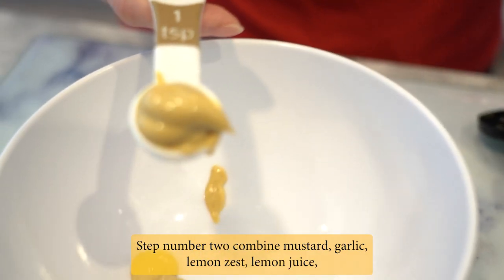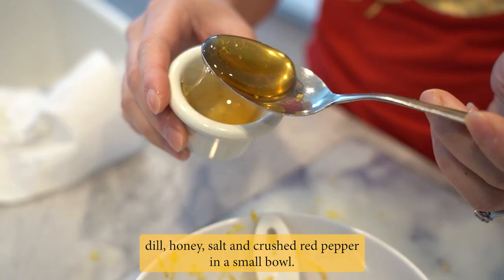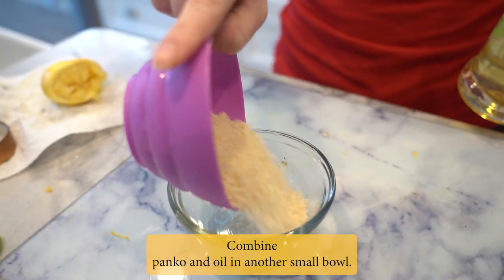Step 2: Combine mustard, garlic, lemon zest, lemon juice, dill, honey, salt, and crushed red pepper in a small bowl. Combine panko and oil in another small bowl.